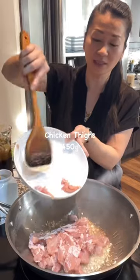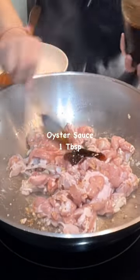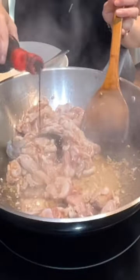You can also use chicken breast — 1 pound. Stir it a bit first, then add 1 tablespoon of oyster sauce, 1 quarter teaspoon of salt, 1 teaspoon of sugar. Now mix. Add a little bit of dark soy sauce for color.